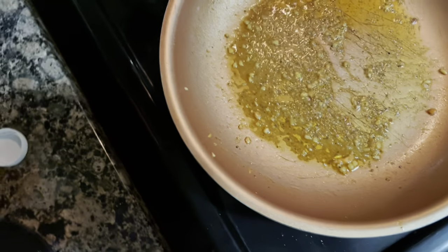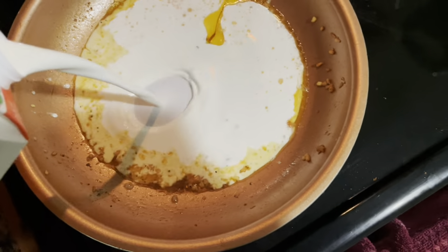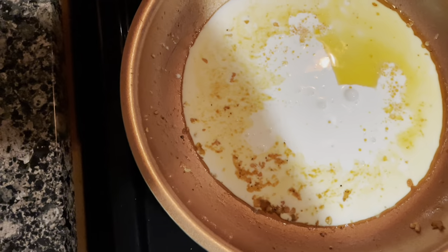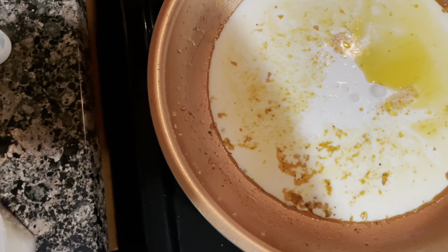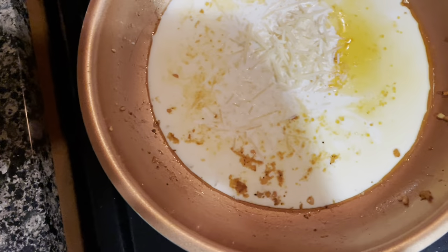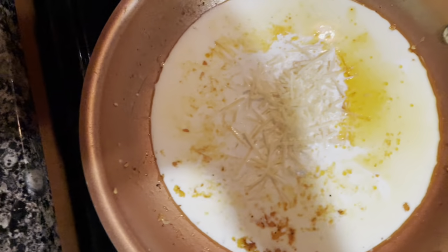In my same pan I'm using half and half because I didn't see any heavy whipping cream. I'm just going to add a little bit of that and some of our Italian blend cheese, some salt, some pepper, and we're just going to let this melt down for some alfredo sauce.